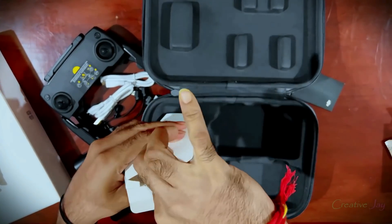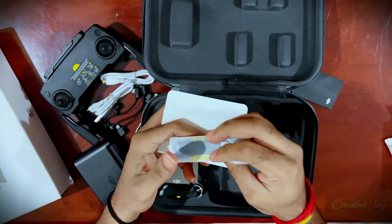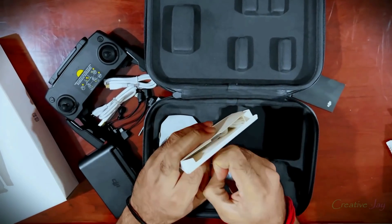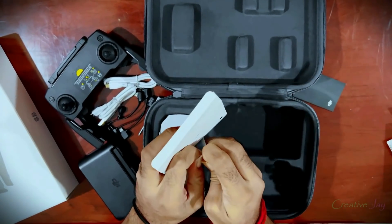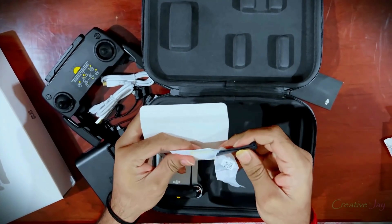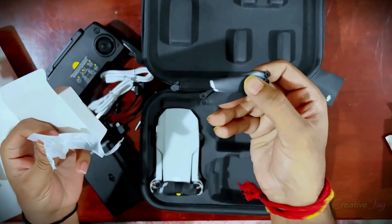I forgot to show you the propellers — let me show them to you. They are so light. So here we are. Can you imagine — does this worth $670 US dollars? That means 50,000 Indian rupees. Let's see — is the DJI Mavic Mini really worth it?